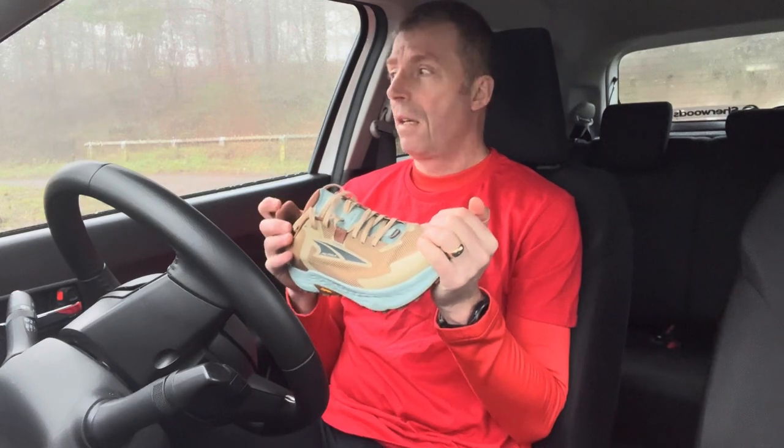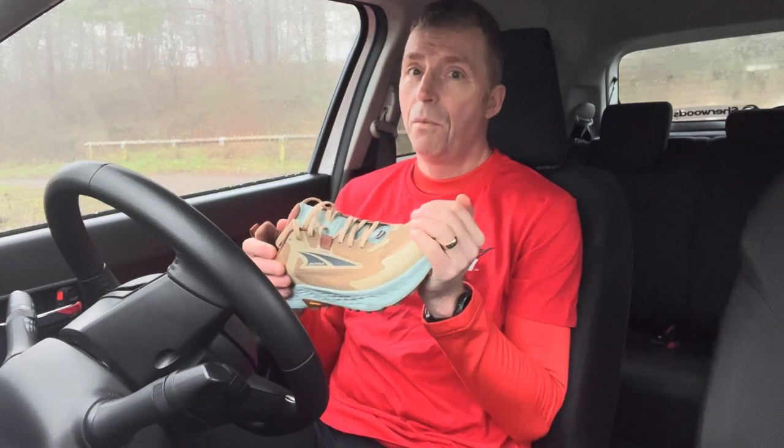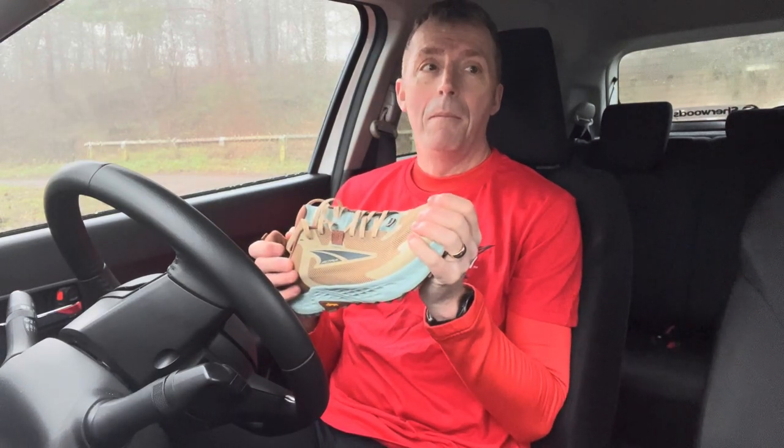Hi, and today I'm sat in my car, kind of wishing the weather was a little bit better. It was nice when I left the house but now I've come a little bit higher, I'm sitting in the car in thick cloud and it looks like heavy drizzle. I'm still going to go for a run.